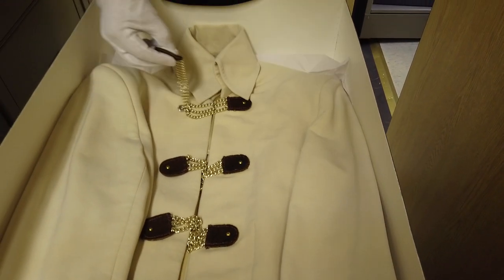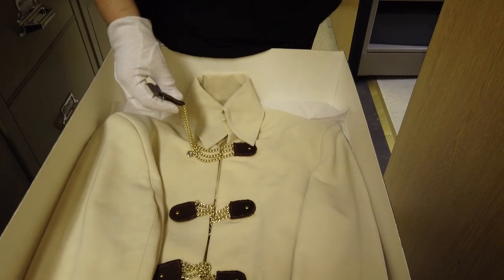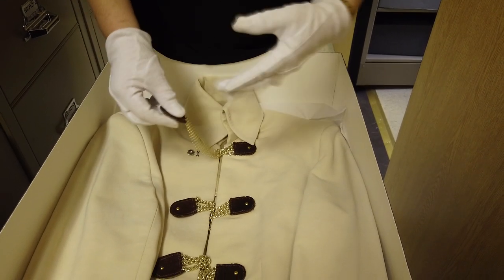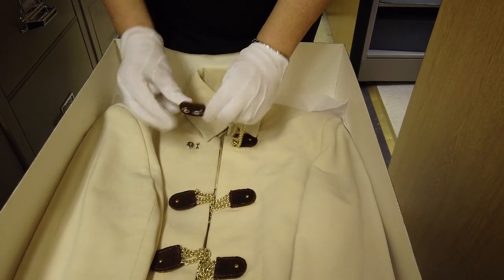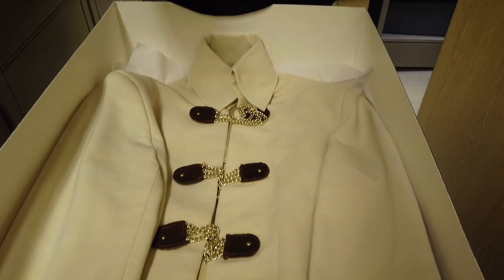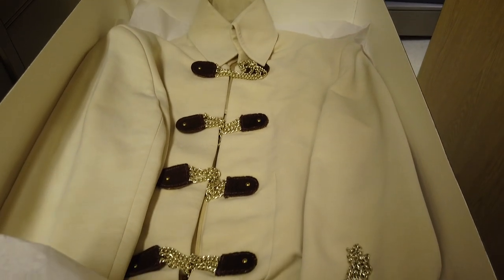One of the cool things I didn't realize was that when Elvis was filming That's The Way It Is and his chains break, they actually don't break. They were attached with a hook, an eye, and a snap, so they just came undone. No worry about broken chains, even though when I saw it, I thought the chains had broken.